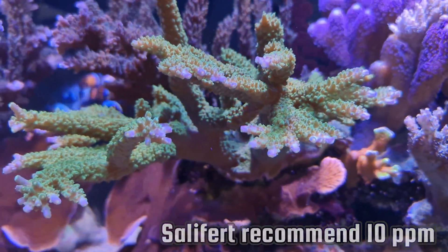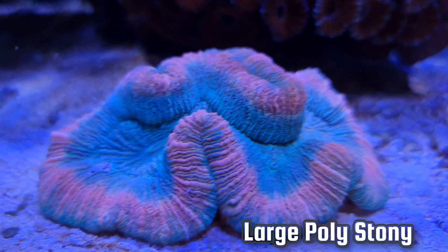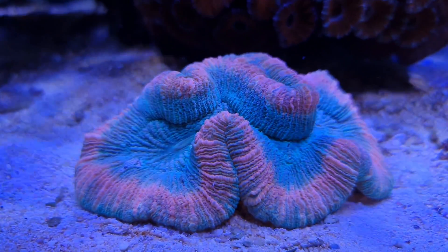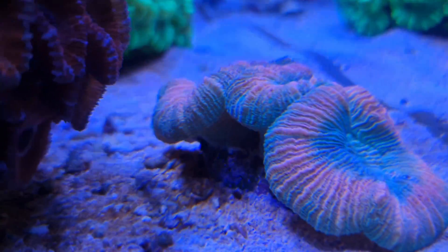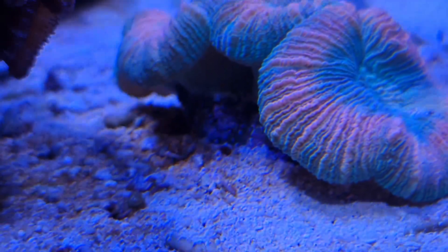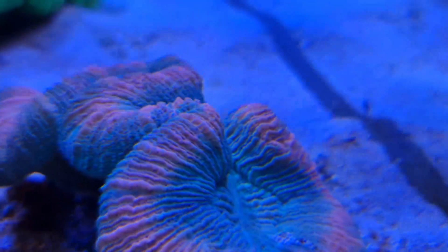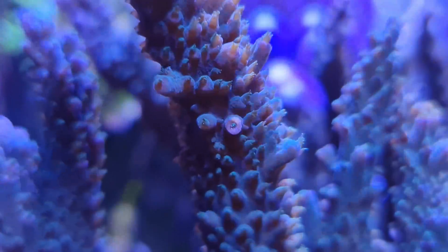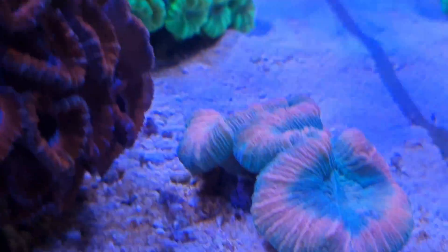This down here is classed as an LPS coral because it has massive, fleshy polyps and also a calcium carbonate structure. At the lower end underneath the coral, in the middle, you can see the calcium carbonate structure itself. So SPS — small polyps, LPS — large polyps. That's the main difference; it's just a term used in the hobby.